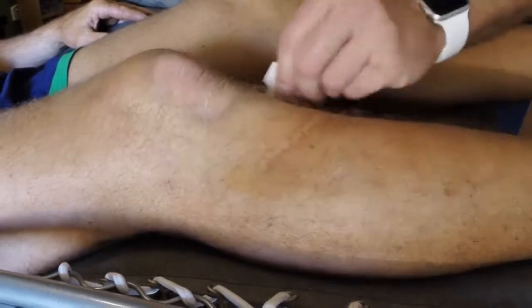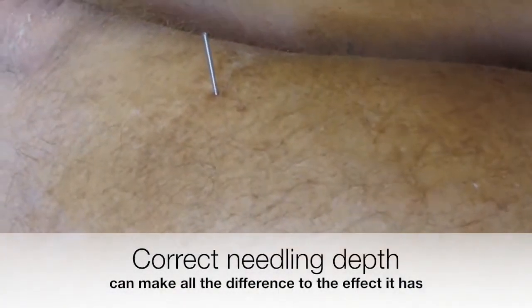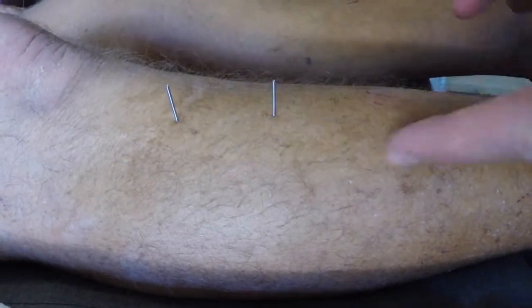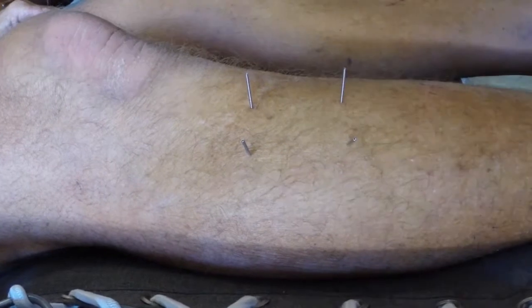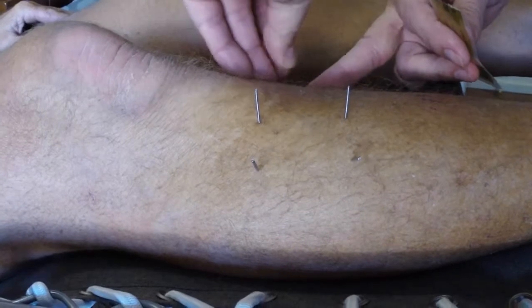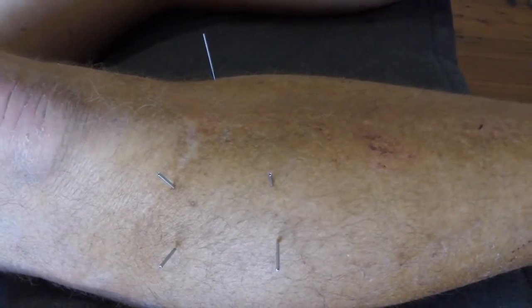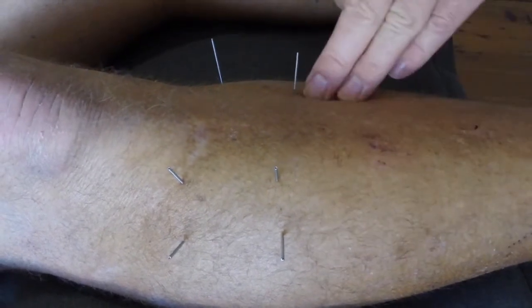So we use the knee for the shoulder. Stomach 36 — that's all the way in, four centimetres in. Superficial needling of stomach 36 is insufficient to raise the chi to the shoulder. So: stomach, large intestine, gallbladder, San Jiao, spleen, lung — those are the correlations between the leg channels and the arm channels for the shoulder. This would be for San Jiao and large intestine and lung channels for the shoulder.